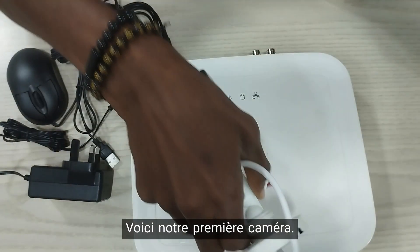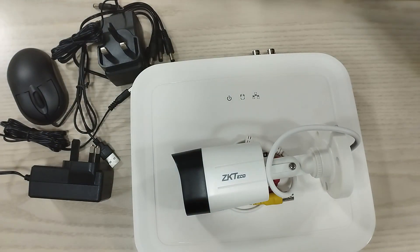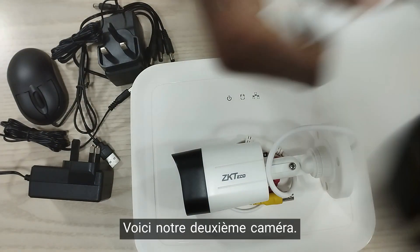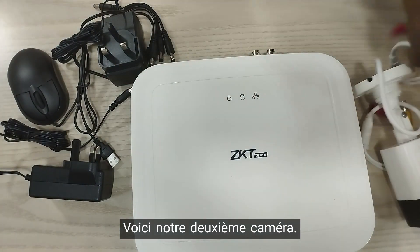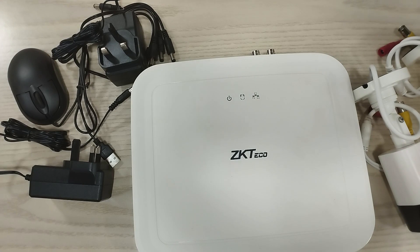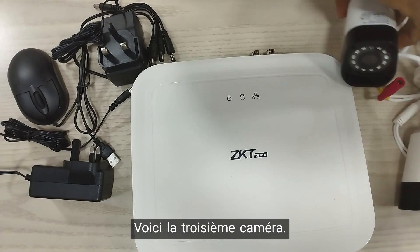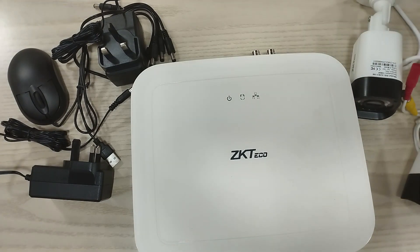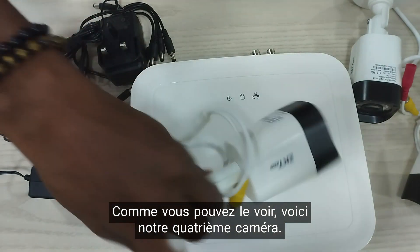And here is the first camera. Here is our second camera. And here is the third camera. And as you can see, this is our fourth camera.